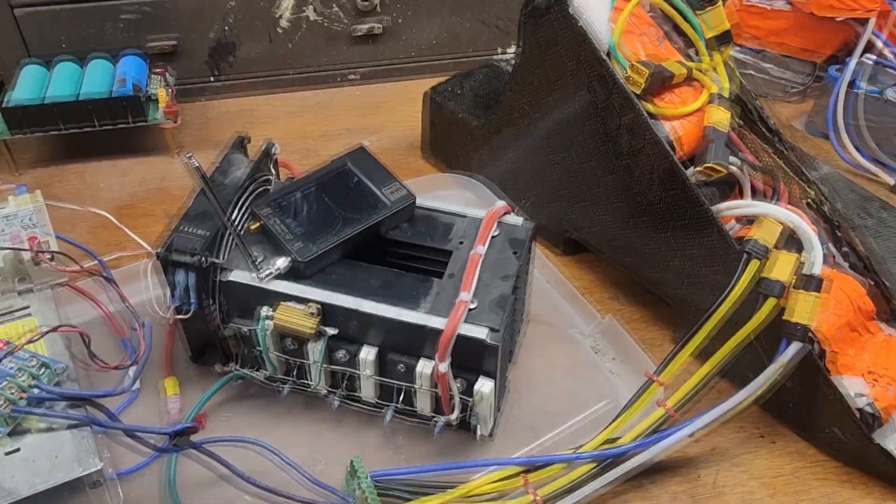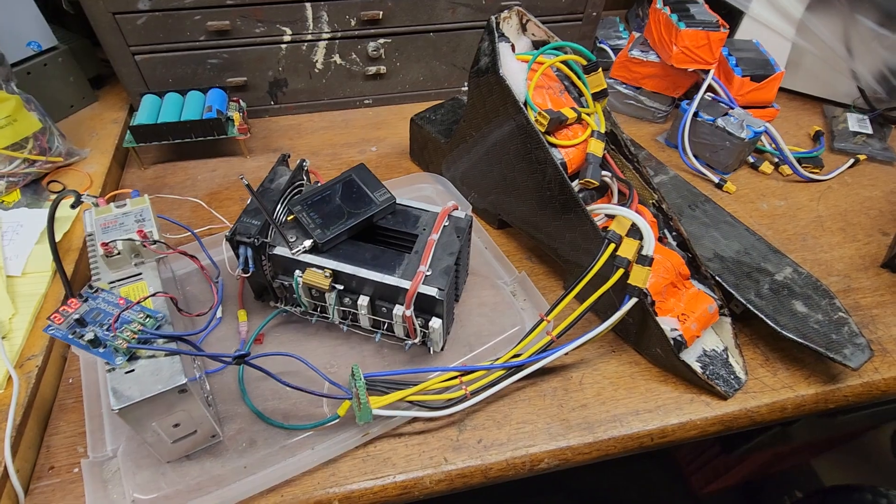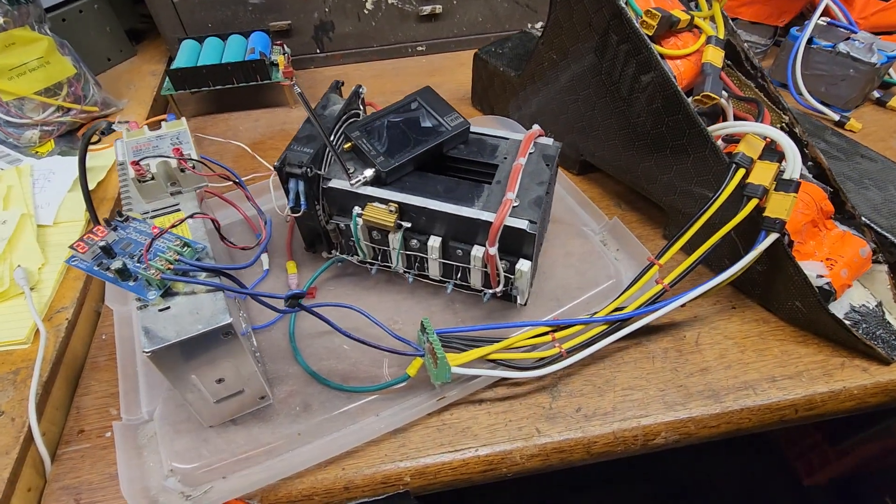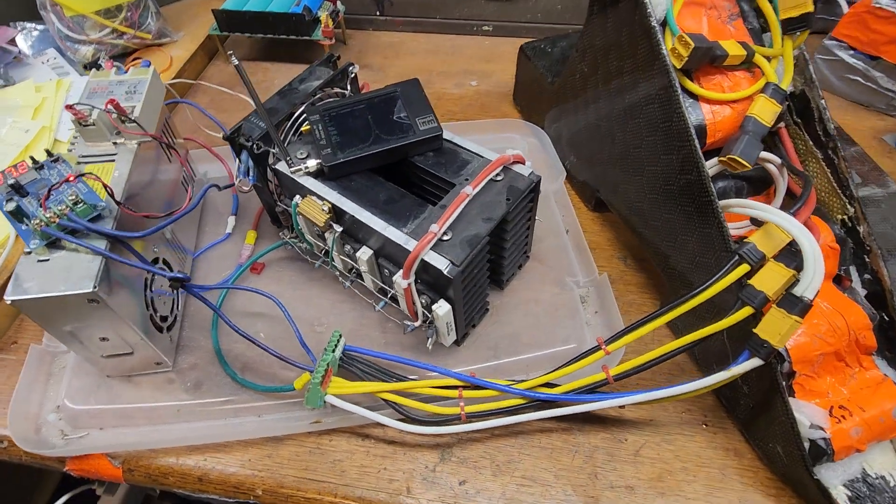Hello everyone. I wanted to share a couple of rare Bedini replications that I haven't seen anywhere else on YouTube. This one is of his solar tracker.